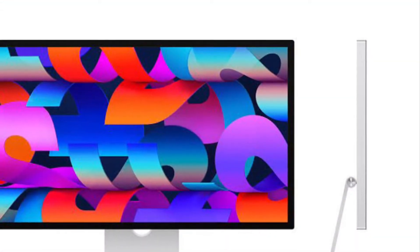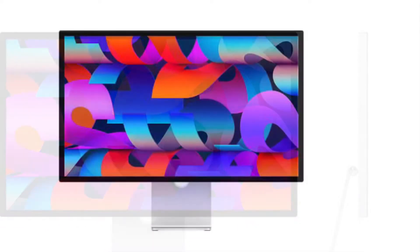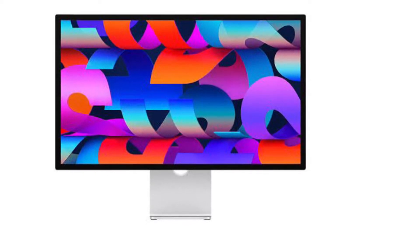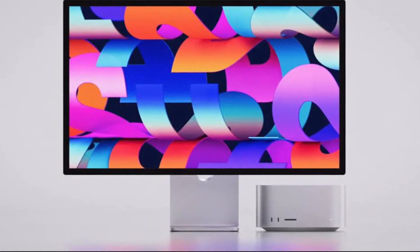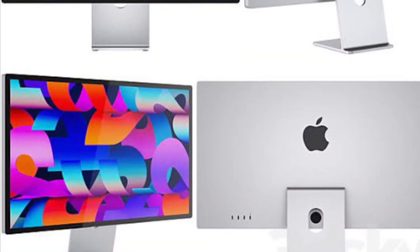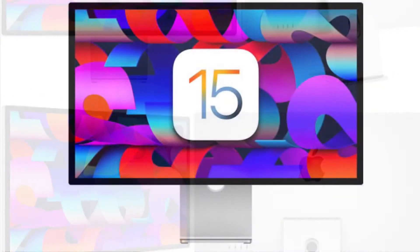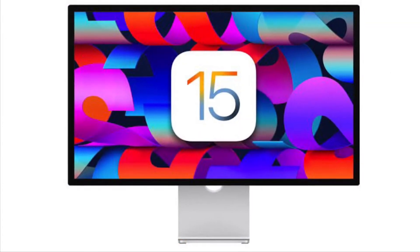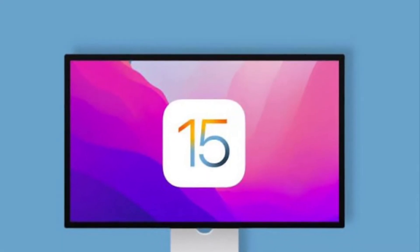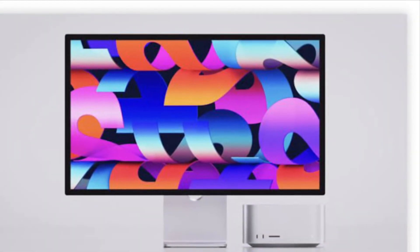The Apple Studio Display is a beautiful monitor and screen, both visually and in terms of picture quality. But sometimes the Apple Studio Display misbehaves and problems can happen that require it to restart — maybe the sound has stopped working properly or the web camera is frozen. With no physical buttons on the Apple Studio Display, how do you restart the screen? There is a pretty quick way to reboot the Apple Studio Display.